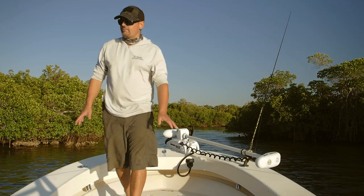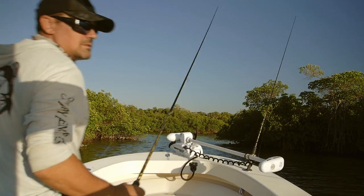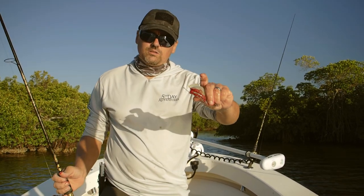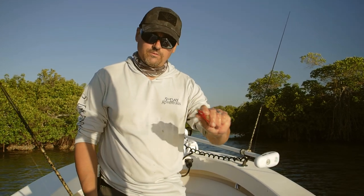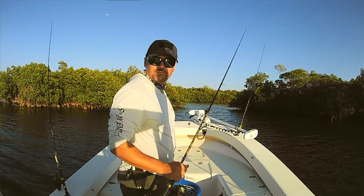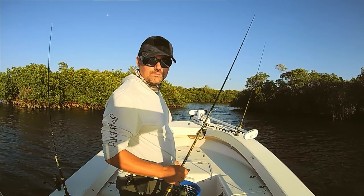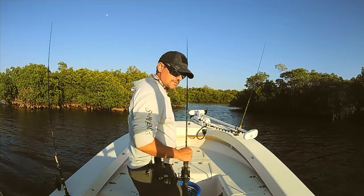I'm free-lining these, so I've got just a hook — no sinker, no float. That's 20-pound fluorocarbon and a 2/0 circle hook. That's all you need. Anything more than that and it might scare off the bite. I'll lay one more bait in there, do this for a couple more minutes, see what happens.